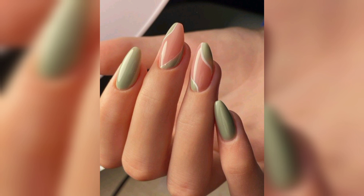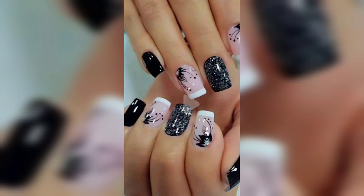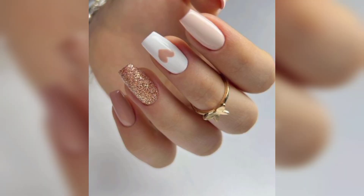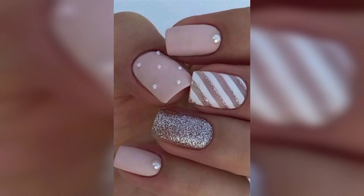If you want to dress up a nude nail in a subtle way, try sticking a star decal on one finger of each hand. Using a black design makes it especially bold. This thick placement of glitter polish could not be easier to accomplish — we love the gold look paired with a pale blue.